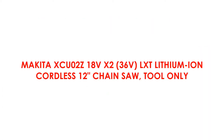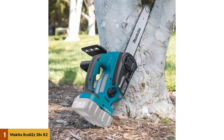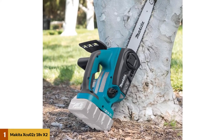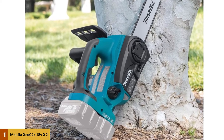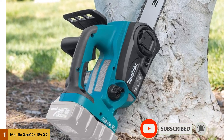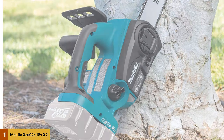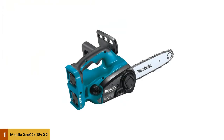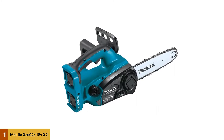At number 1: the Makita XTU02Z 18V LXT Lithium-Ion Cordless 12-inch Chainsaw. This cordless chainsaw from Makita is a great choice when carving wood at some distance from your home or workshop. Thanks to its powerful lithium-ion batteries, the user can benefit from 36V power and a longer running time, with a chain speed of 1650 FPM for rapid cutting. Without any harmful emissions or unpleasant fumes produced by gas-powered machines, the Makita XTU02Z also produces very low noise levels of only 89 dB, making this a great choice when sound levels are at a premium.